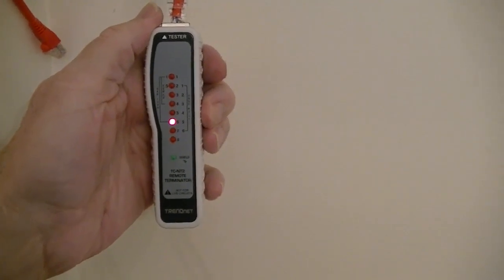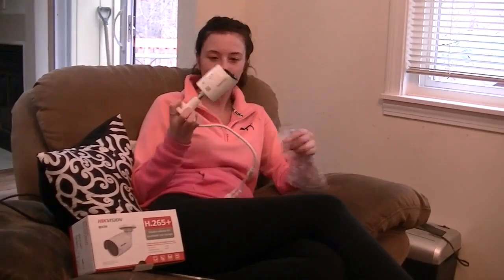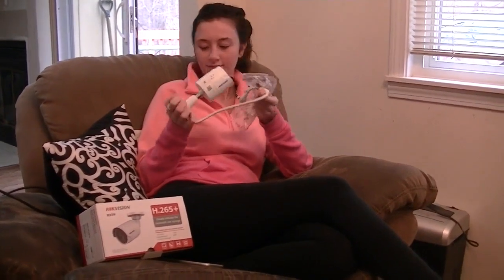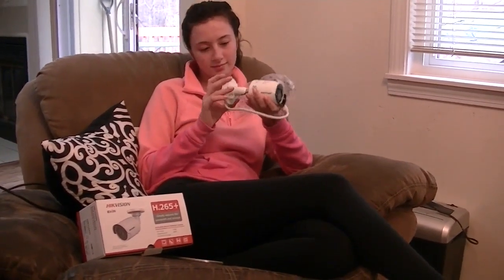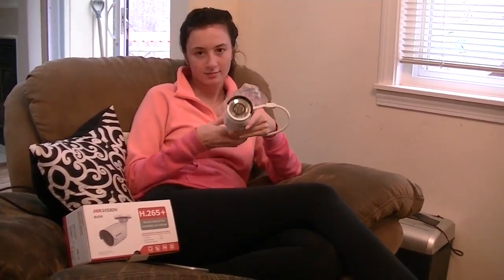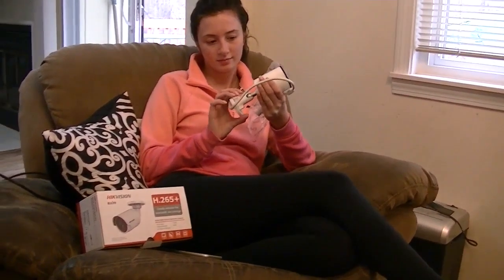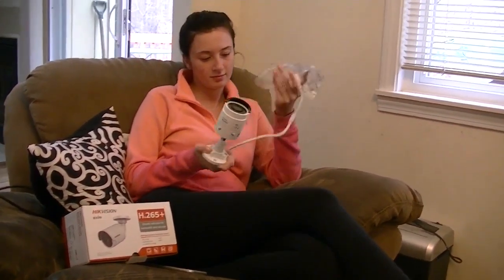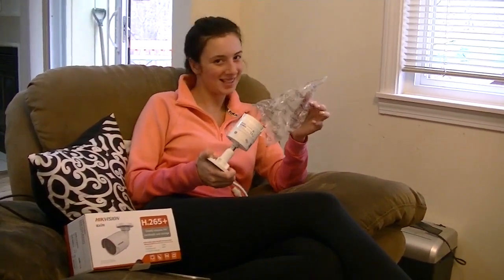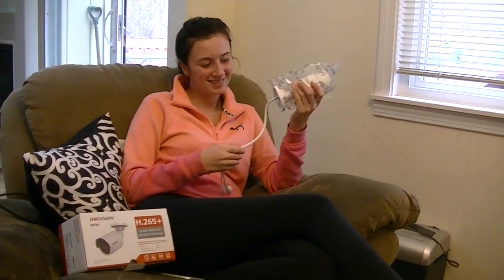We just tested them and it is perfect. It's almost 6 p.m. and the UPS just dropped it off. Before I hang it up, I've got everything ready to install it on the outside, but I've got to hook it up inside, test it, and make sure everything is working okay. Are you excited that you got it? I'm so excited — can't wait to hook it up.